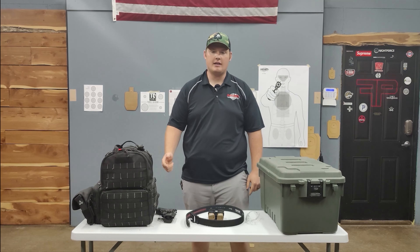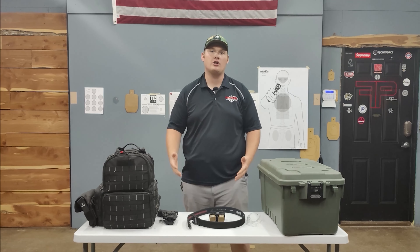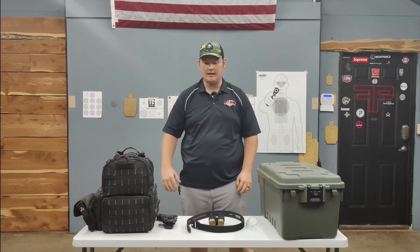Hey guys, it's Carter with Patriot Training Center. Today I'm going to go over what you should have in your range bag before you attend a class.